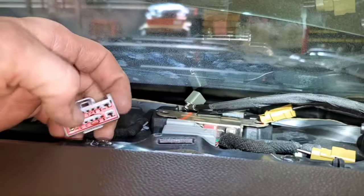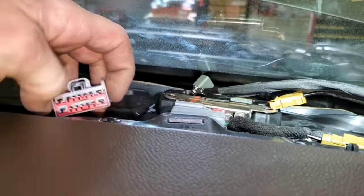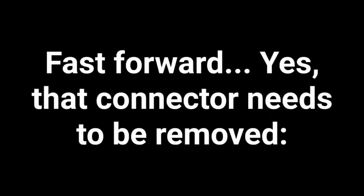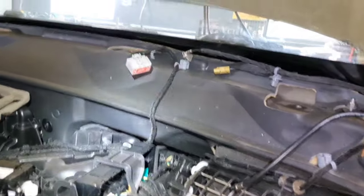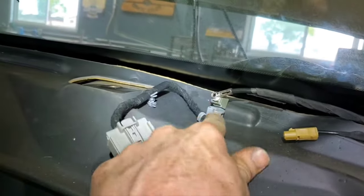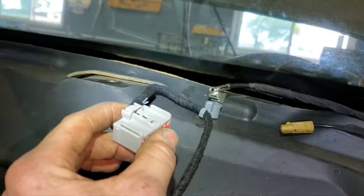This connector — I believe it stays with the car, but I unplugged it anyway. It's got one little connector here to pull out. Earlier in the video I was wondering if this had to be disconnected — of course it does. It's got a little stud there that holds it.